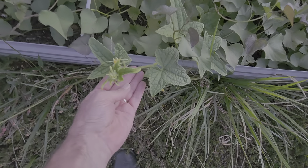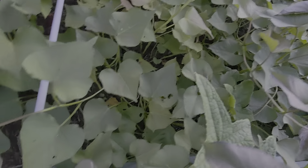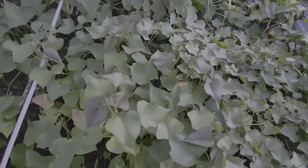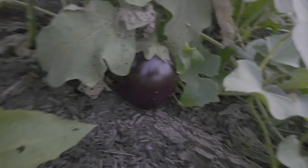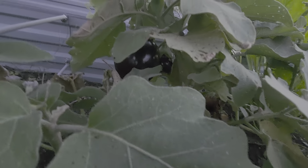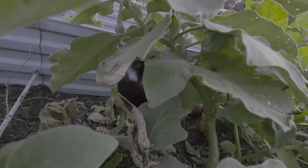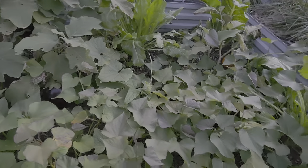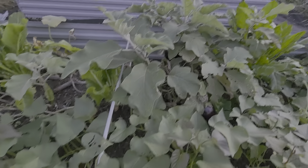This is where the cucumber plants are coming through — I might actually have some cucumbers in there. Sometimes it's hard to see things, but look at that right there — look at that pretty eggplant! There's another one back there — see it? That pretty eggplant fruit. I think those are almost ready.